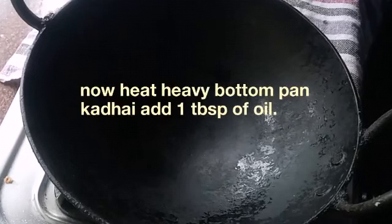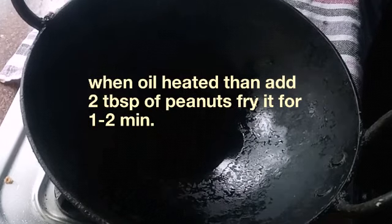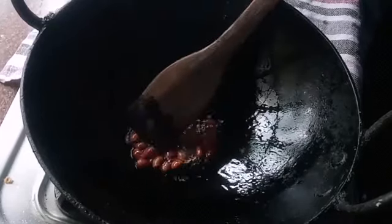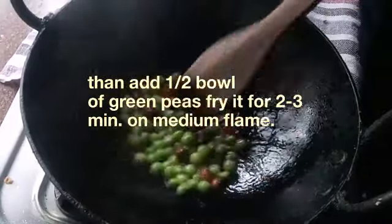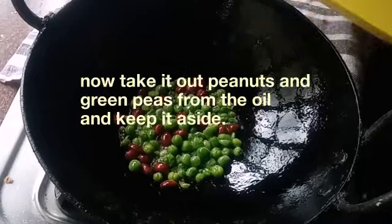The black chana fry goes very well with fried flattened rice or chura, so we need a heavy-bottom pan. Heat it high and add only one tablespoon of refined oil. Once it's hot, add one tablespoon of peanuts and fry for one to two minutes. When they turn golden color, add half bowl of green peas and fry for two to three minutes on medium heat. Now it's done — take them out from the oil.